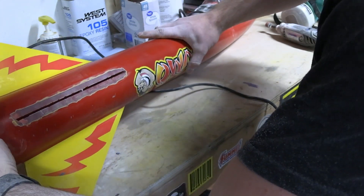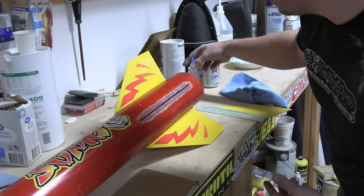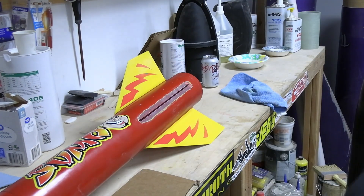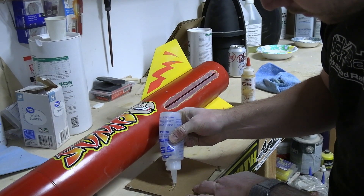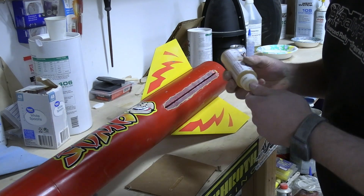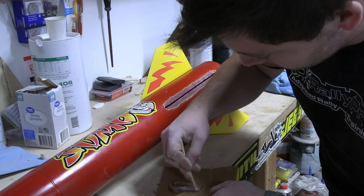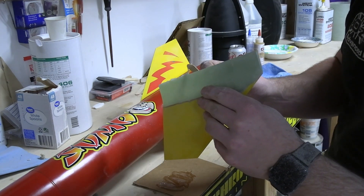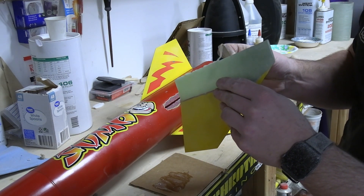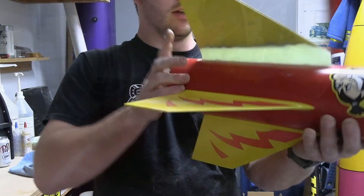Should be good — let's make some epoxy. The rest of it here is pretty standard, we're just going to glue the fin in, putting G5 on the root — five-minute epoxy. Mix that up real nice, put it on the root, stick her in, and give it the old eyeball to check alignment.